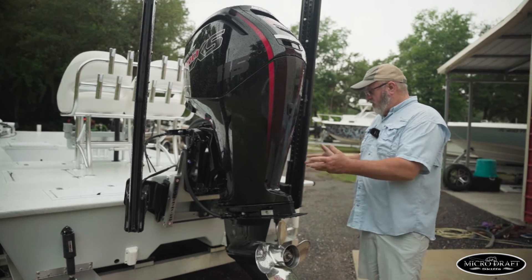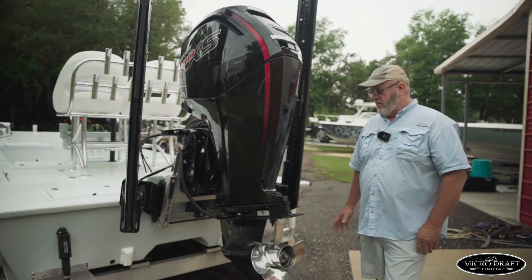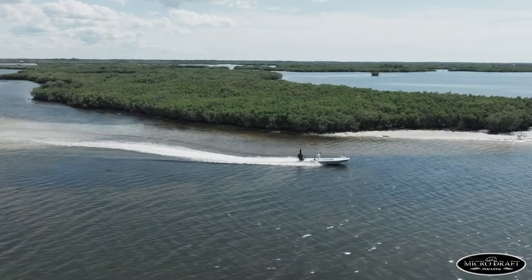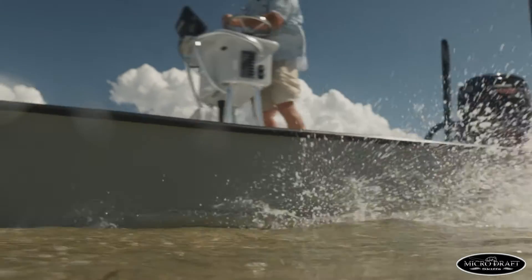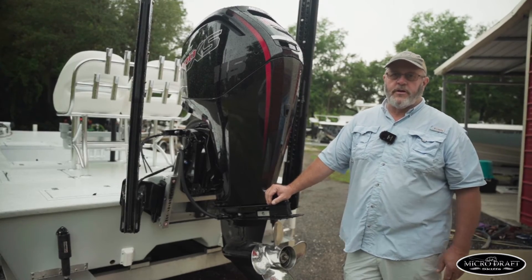So these motors have dual sides, dual lines on them. They have zero issues with overheat as long as you understand how they work, and it allows us to run in places that no other prop boat can go. It's just an amazing setup. We can jack it down, jump on plane in 12 inches of water, jack it up and we're out of there running in two inches or less. It's a great system that's really good for our coast that we're on here.